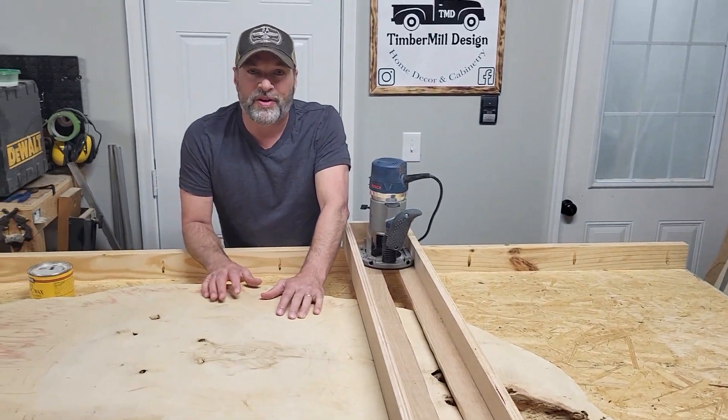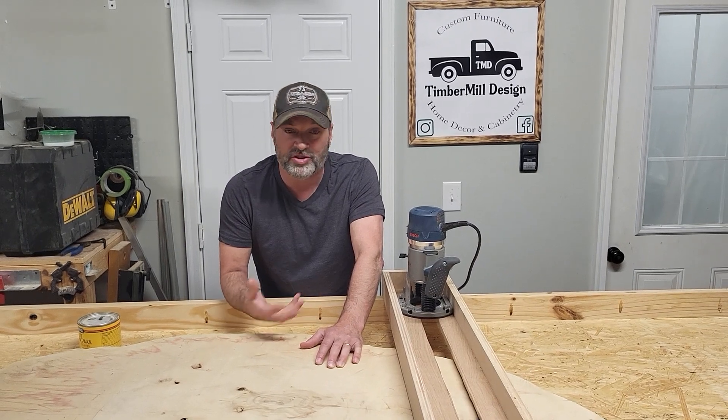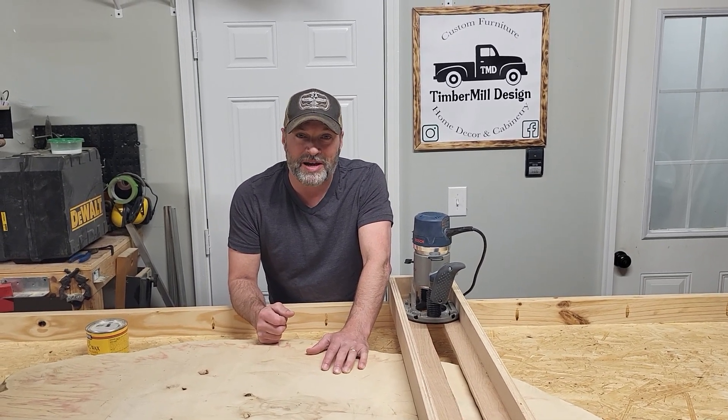I know a lot of you out there are starting to do epoxy and starting to flatten slabs and you're working on jigs. You can build them out of metal. You can build them out of wood. I'm a carpenter. I made mine out of wood.